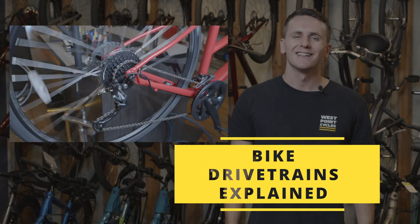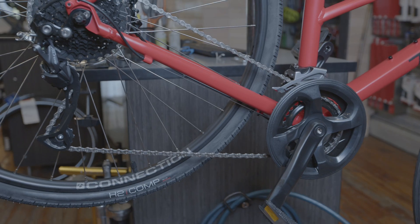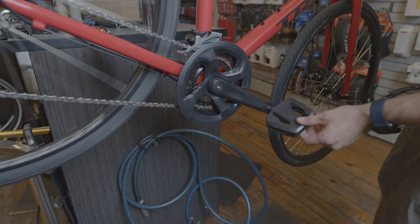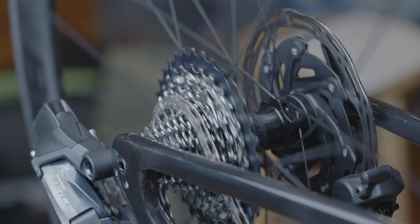How do drivetrains work? Let's talk about it. A drivetrain is the collection of components that function together to make your bike move and shift. Bike drivetrains have a crank arm that's powered by your legs, which drives the chain around your front chain rings and back to the cogs that turn your back wheel.